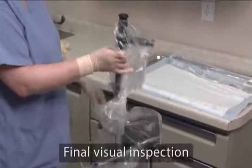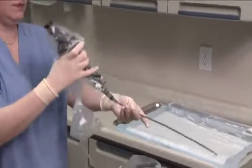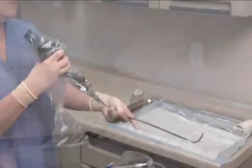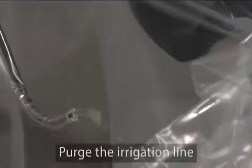Lift the system out of the installation stand. Visually inspect the sheath to make sure that the distal tip of the cystoscope is flush with the sheath window. Activate the flow control valve to ensure proper operation and fluid irrigation.